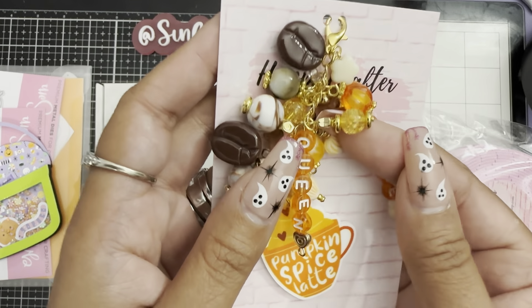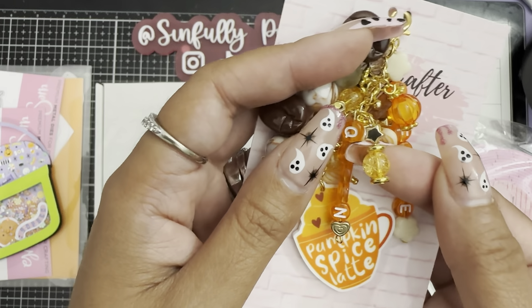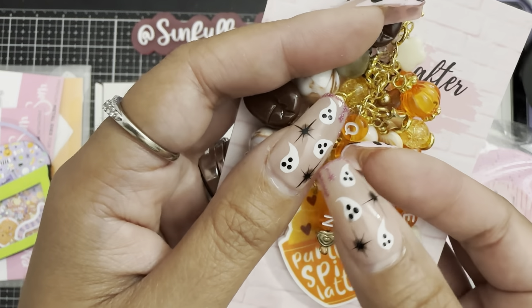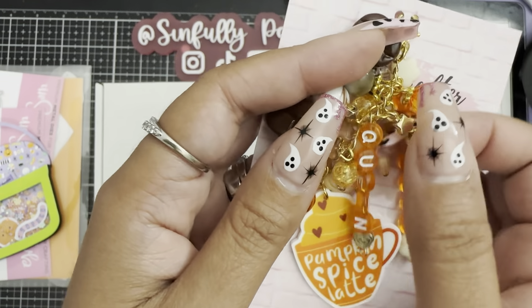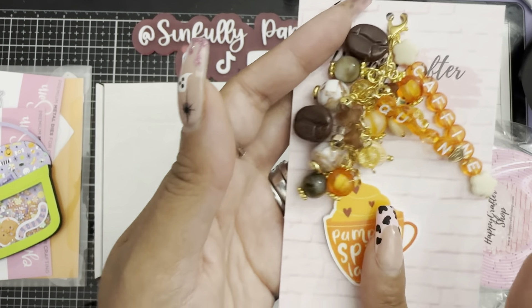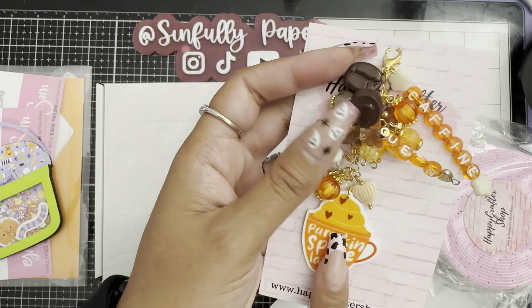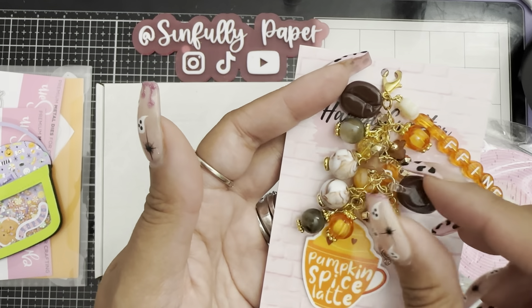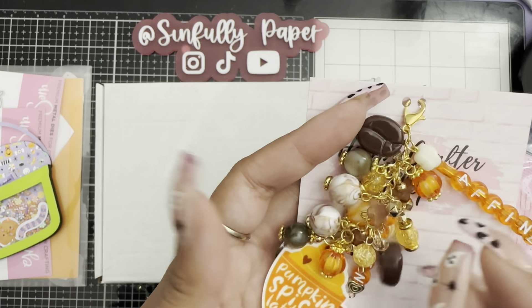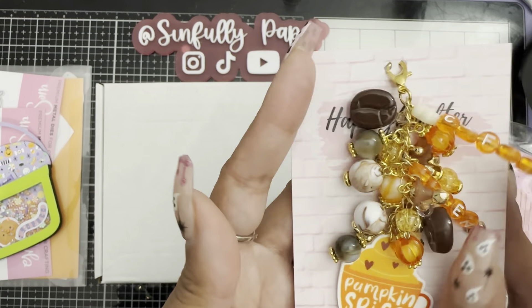I used the new craft beads from her shop — I just love the color of this yellowish orange. She added a caffeine queen charm and gifted me this pumpkin spice latte ready to be dangled. Then I used beads from her coffee kit that I got a while back, so these are all beads from the Happy Crafter shop.